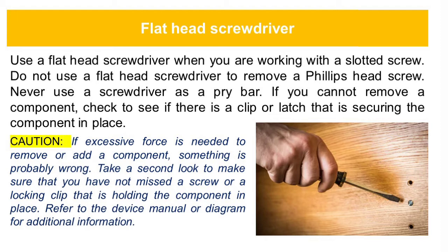Use a flathead screwdriver when you are working with a slotted screw. Do not use a flathead screwdriver to remove a Phillips head screw. Never use a screwdriver as a pry bar. If you cannot remove a component, check to see if there is a clip or a latch that is securing the component in place.